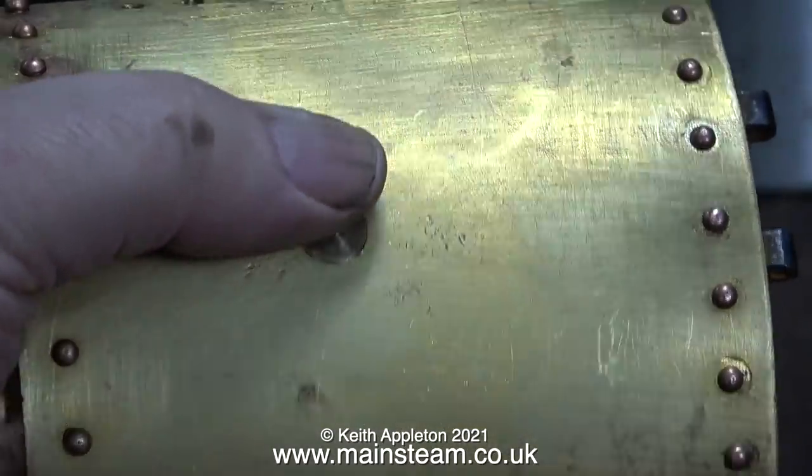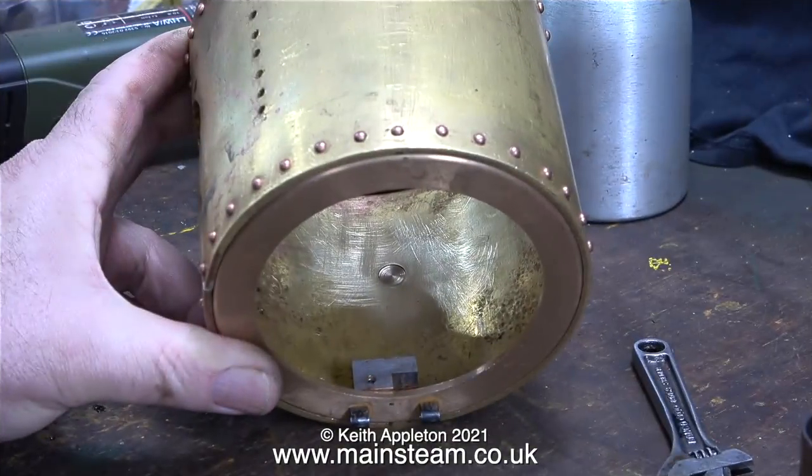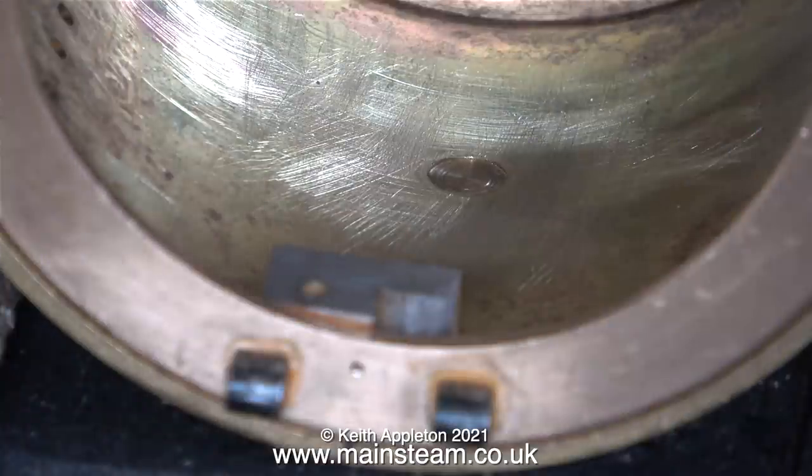As you can clearly see, it is a tight fit in the hole, and looking at it from the other side you can clearly see that it does not extend into the smoke box. The reason for this will become obvious very shortly.